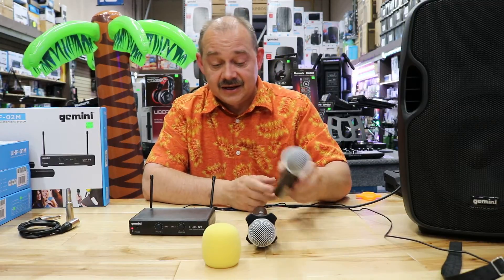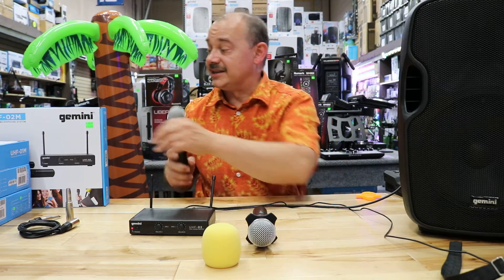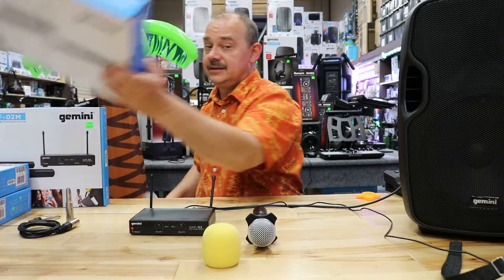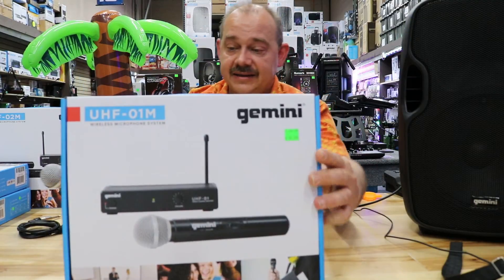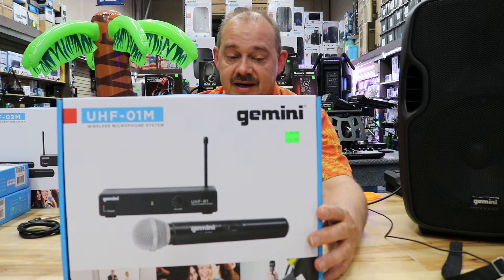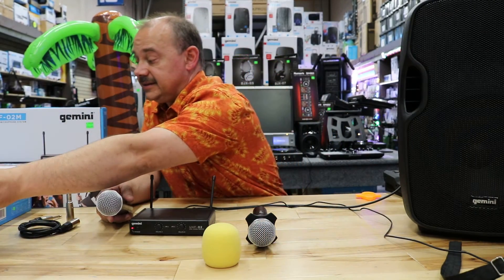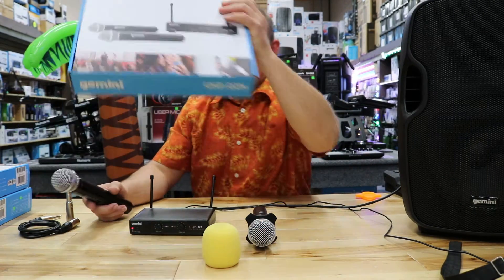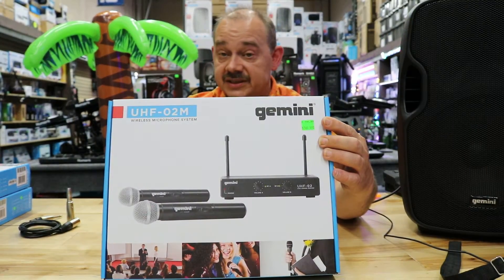A system like this comes in a variety of options. You can get it in a single version, where you get just one handset with the receiver. Or you can get a dual pack, which is going to give you two UHF microphones and one receiver.